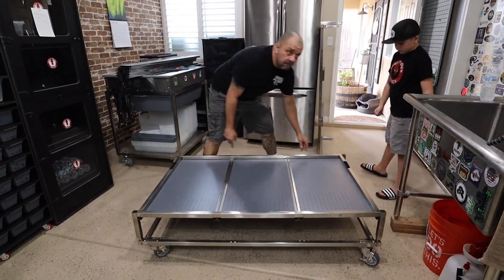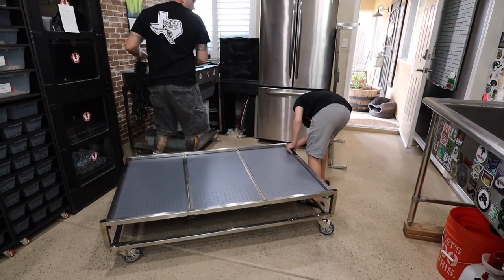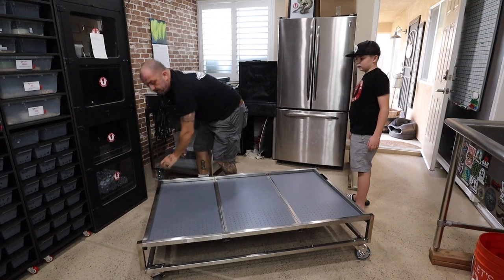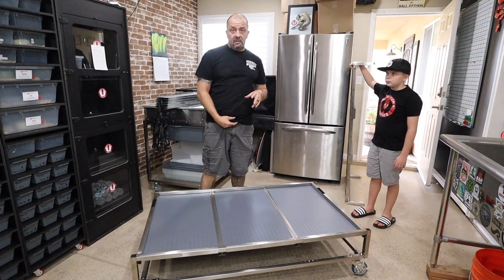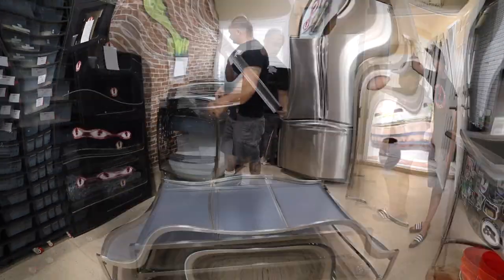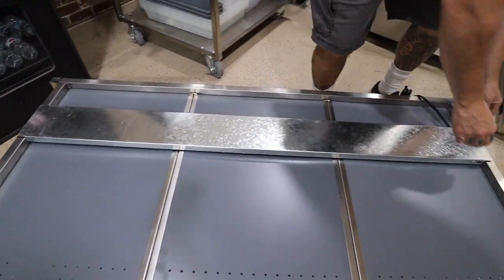Line them all up. This rack is a little custom — for something like this you have to call Jesse himself and he'll price it out and build it for you. I went with four levels of the FB 70s, so this is three tubs wide, four high, and then we'll put the table. That's that easy.